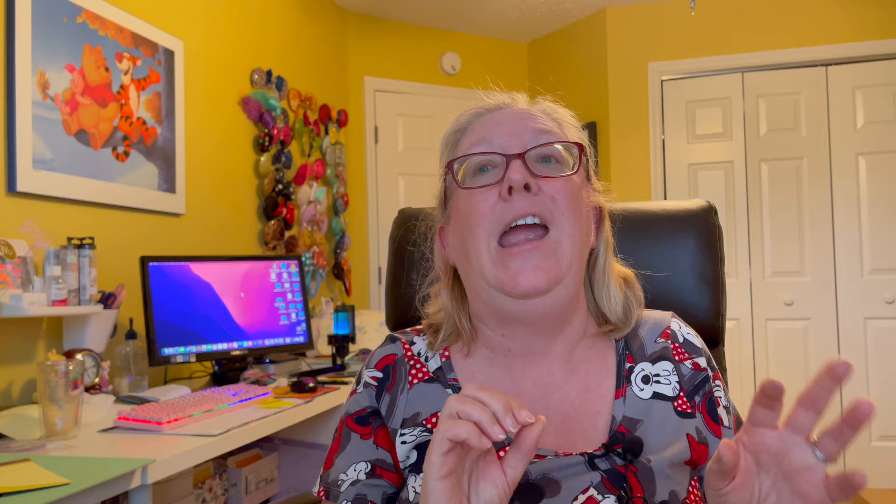Which one was your favorite? Let me know in the comments below. Don't forget to check out the links in the description box for the free masculine card how-to PDF, as well as the sentiment PDF and anything else we used in today's video. I'll link down there and I'll see you real soon.